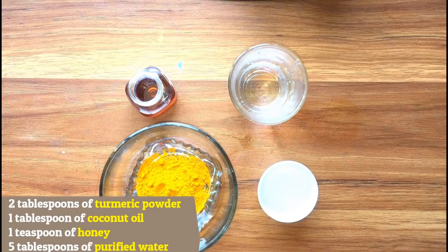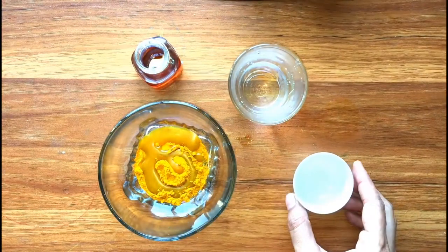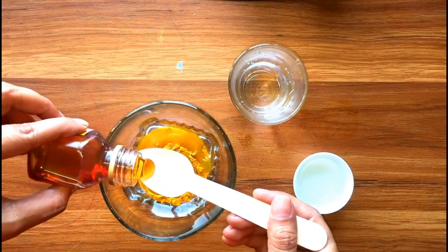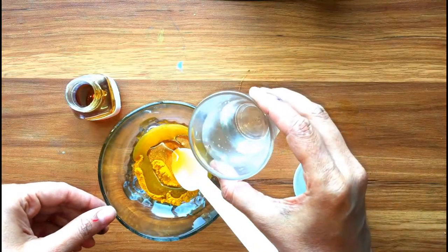1 teaspoon of honey, and 5 tablespoons of purified water. For preparation, place all the ingredients in a container and mix until a homogeneous consistency is obtained. Apply directly on the area to be treated and rub with a gentle massage using circular movements.